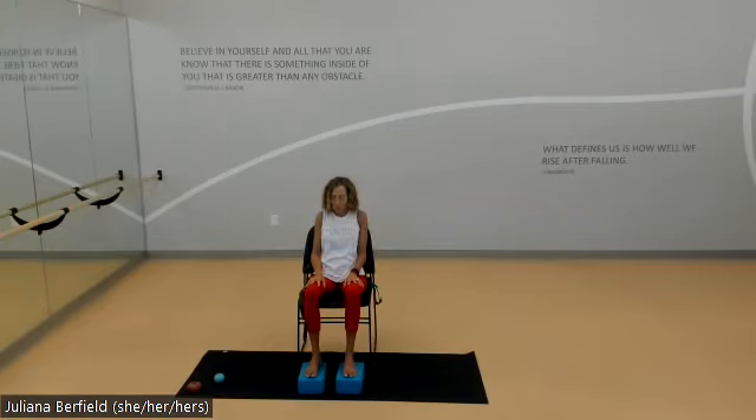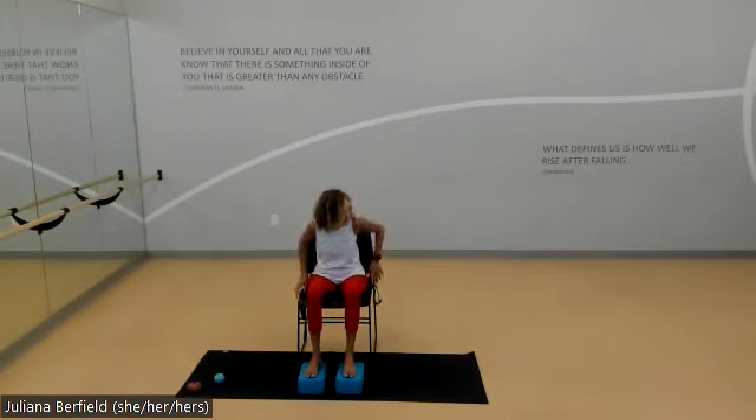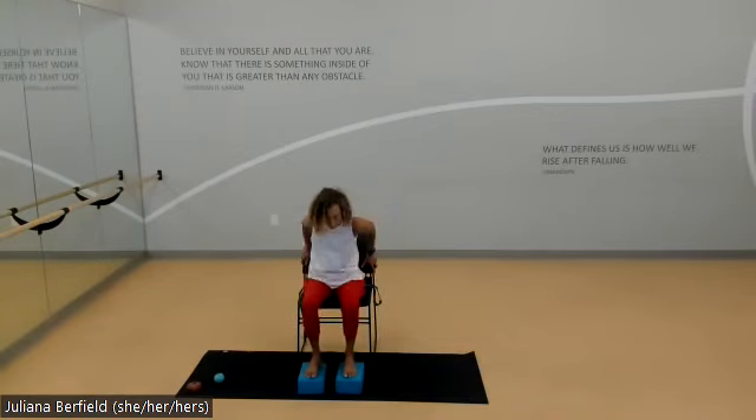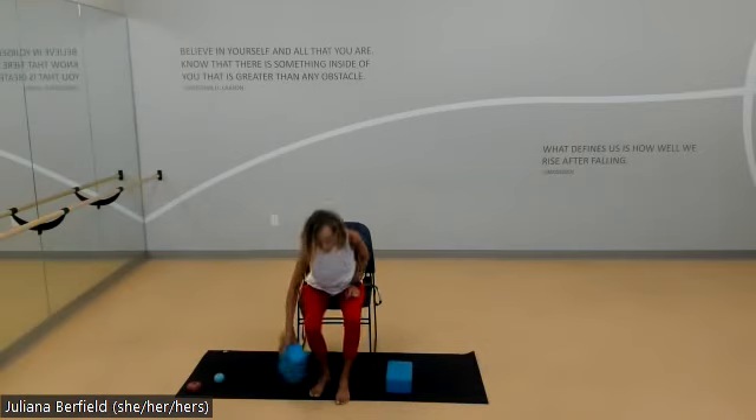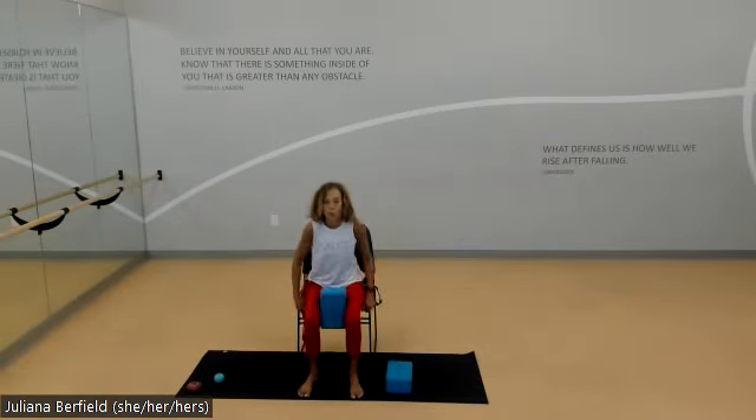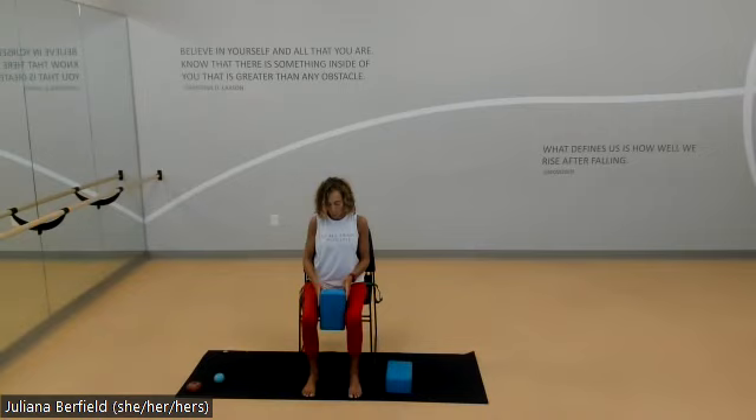As you inhale, roll the heads of the shoulders up and back, blink your eyes open, and when you feel ready to move, we're going to move to the center of the chair. I'm going to take one of those blocks and put it between my legs, firming and engaging the inner legs a little bit more. The focus this week is more grounding poses — a lot of legs and connection with core — so finding that grounding of the feet and rolling the heads of the shoulders back.